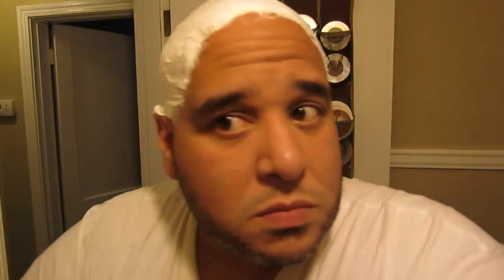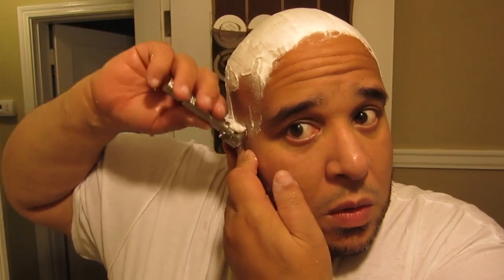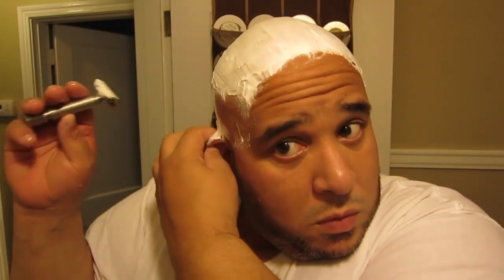I always forget that this soap is actually pretty slick. This is a good thick lather. Wow, this is a nice blade — very smooth, good sharpness too.